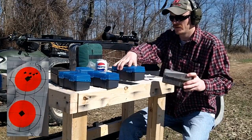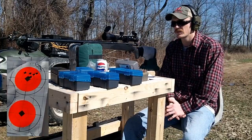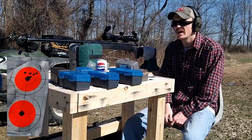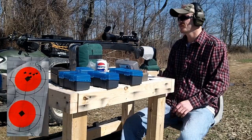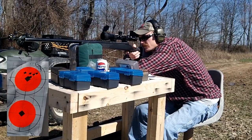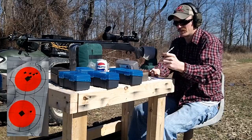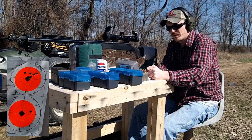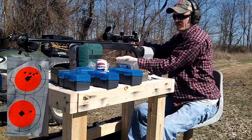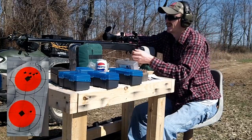Next up is the Sierra 95 grain Tipped MatchKing — really liking these rounds. I just loaded up a hundred of these a couple days ago; got 20 left in this box. Plan is to shoot five here and then take these out to a thousand yards, leaving 15 rounds for that. I picked up another pound of IMR 4831, so we have more of that powder ready to go.